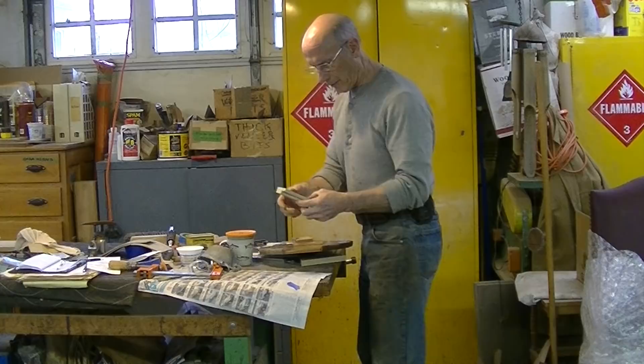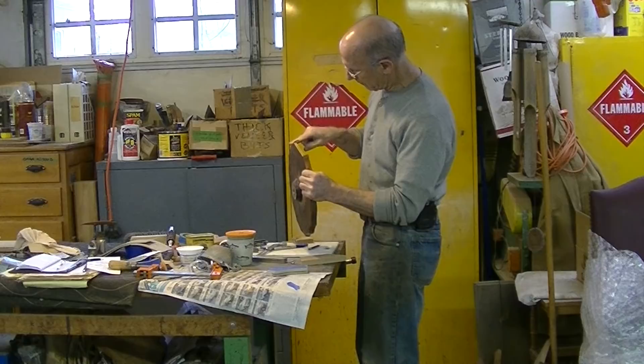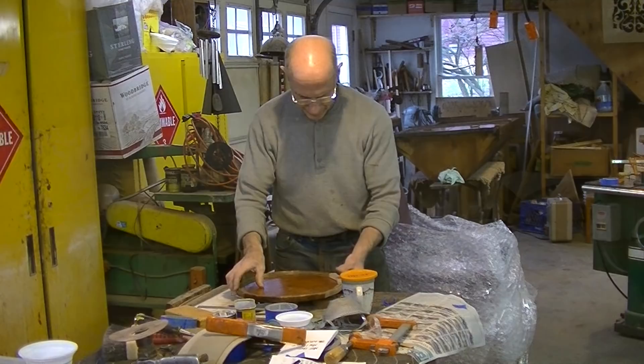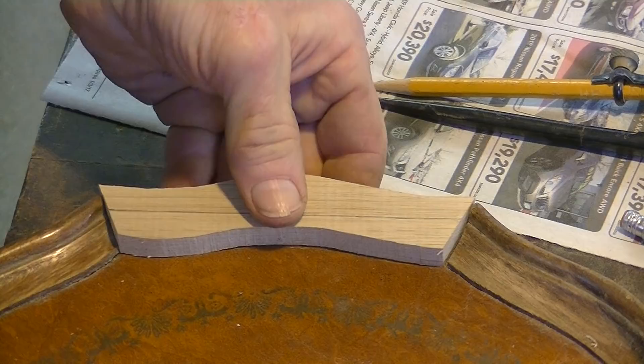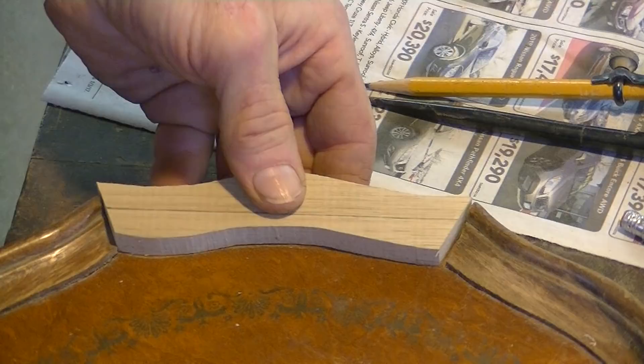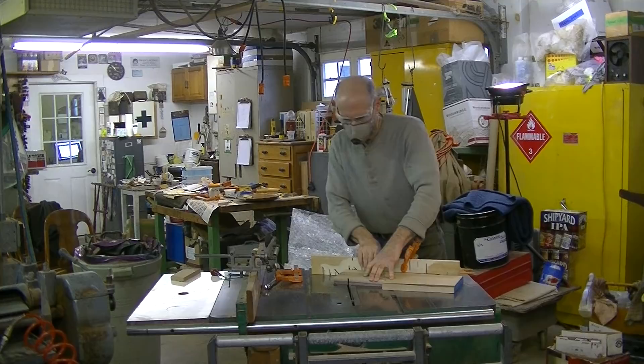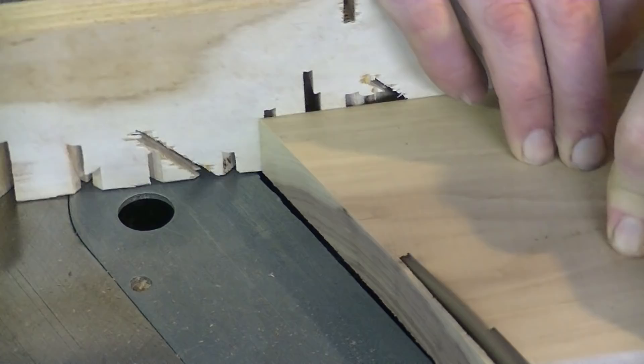Now I'm going to cut this on the bandsaw, but I'm going to cut it at least somewhat at this angle, so I've got to measure this. Alright, starting to look like something. I think the next step is to glue this where it belongs before I carve it down. And what's odd — as I move this right up to the leather here, I'm short. I've got a space there, kind of exactly how much I trimmed off before. I think I'm going to have to fill that space with a piece of the same wood with the grain going in the same direction.